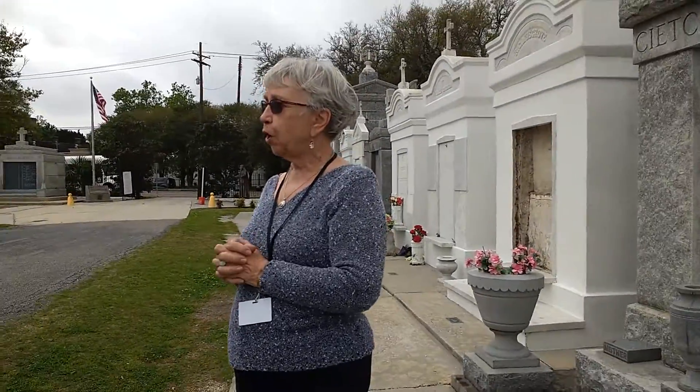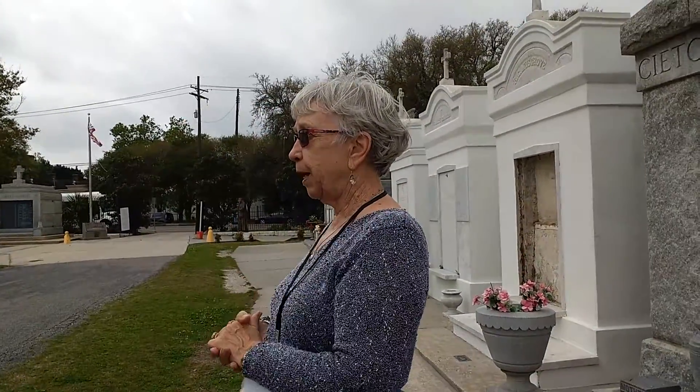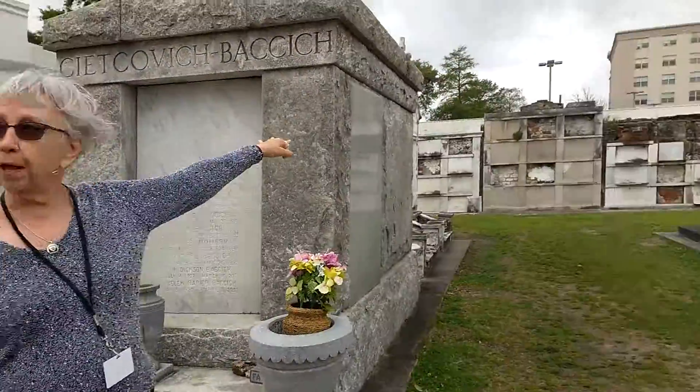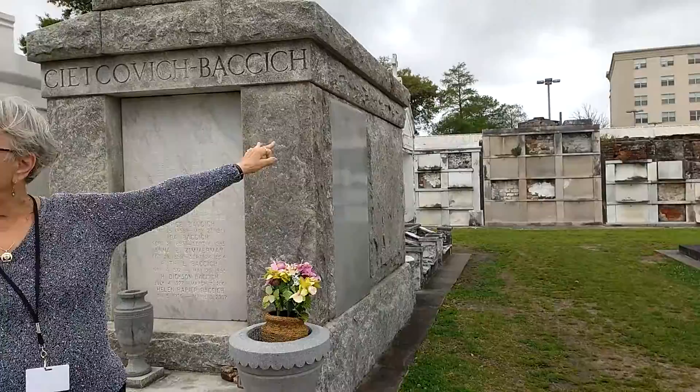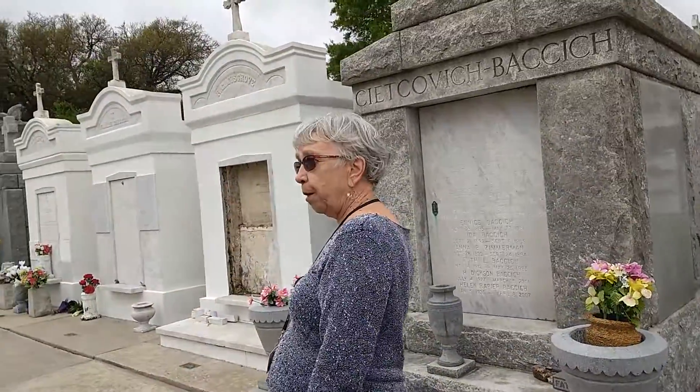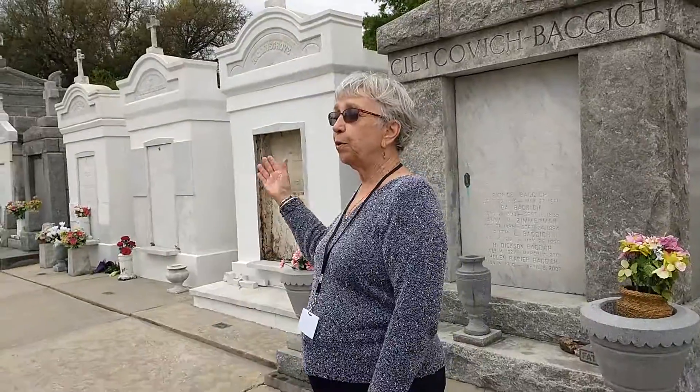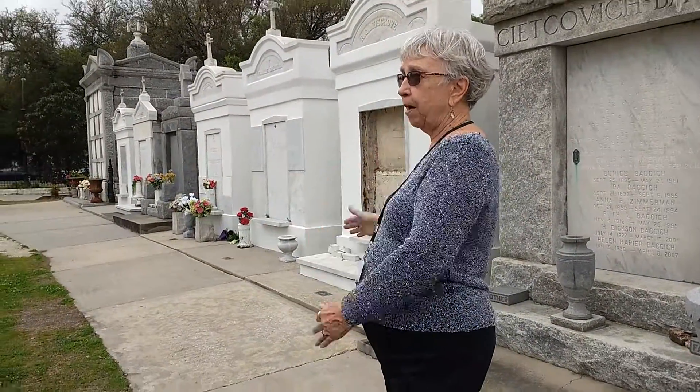What happens if there's an automobile accident where five people die? Two go in the tomb, three go to a holding area for a year and a day. After a year and a day, two more come in. After another year and a day, the fifth one comes. So it would take two years and two days to get all five into the tomb.